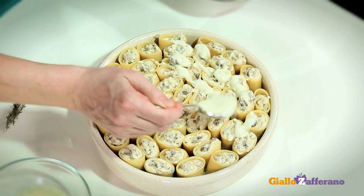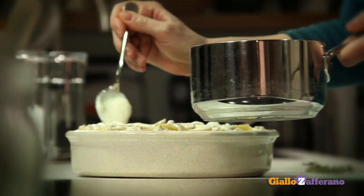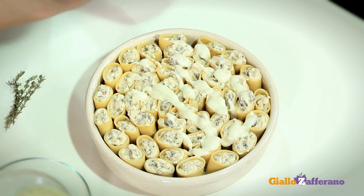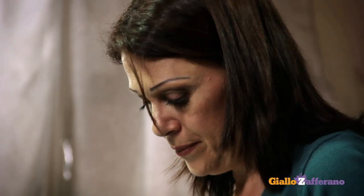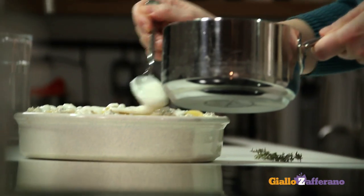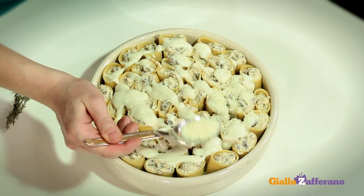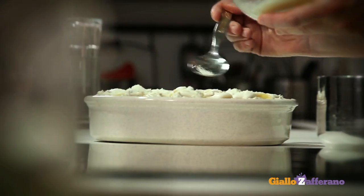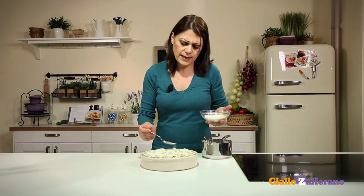Cover the pasta with the remaining béchamel sauce. If it gets too thick, you can thin it out with one or two tablespoons of cold milk. After adding the béchamel sauce, sprinkle with the remaining grated parmesan cheese and finish with a few thyme leaves. Then bake at 350 degrees for 30 minutes. During the last 5 minutes, raise the temperature, or even better, turn on the broiler.